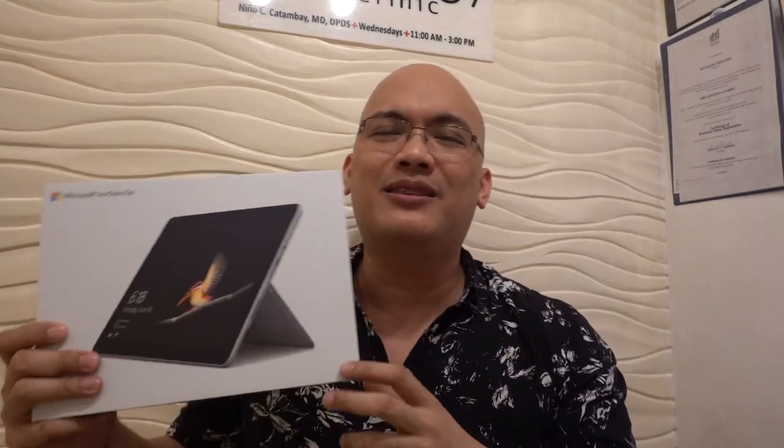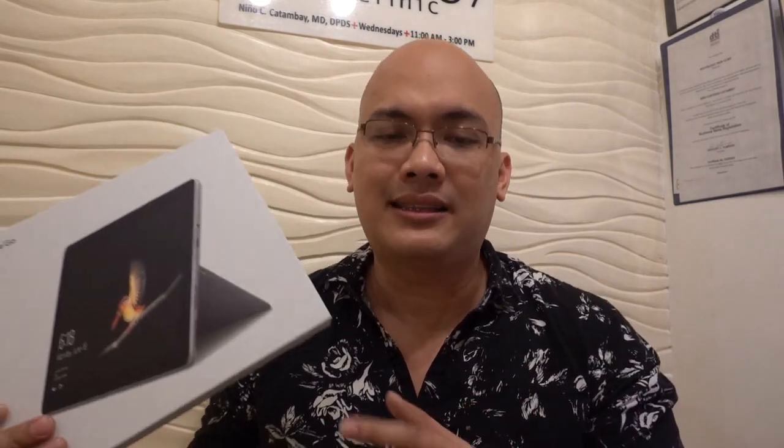The Surface isn't very mainstream here in the Philippines. Most people are using either Android tablets, and of course the more popular choice is the iPad.